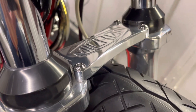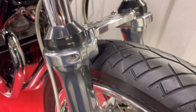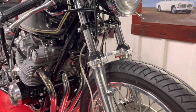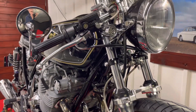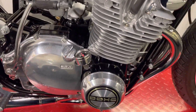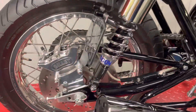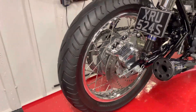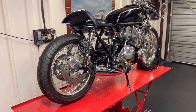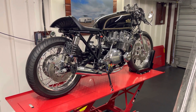This is a period cross-piece fork brace — they're the original forks. I would like to put a different front end on it at some point, maybe a GSXR front end, maybe some custom yokes and some beefier forks.